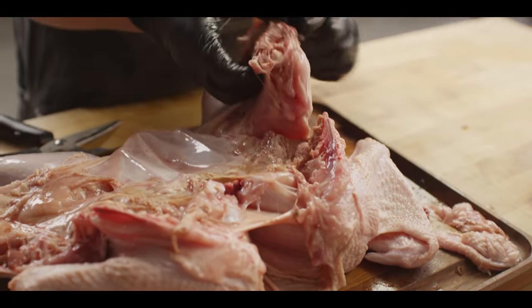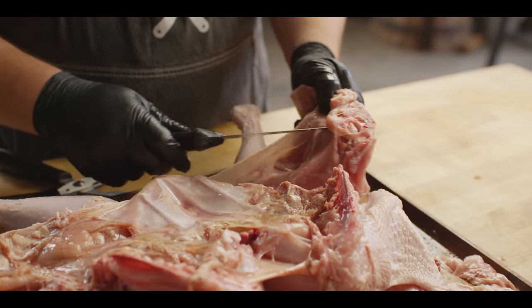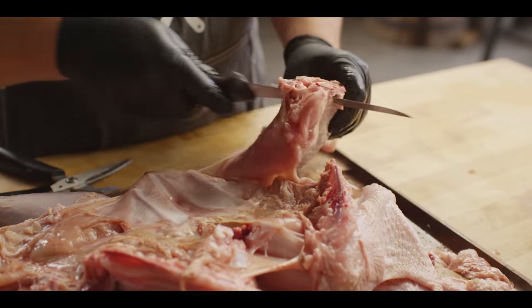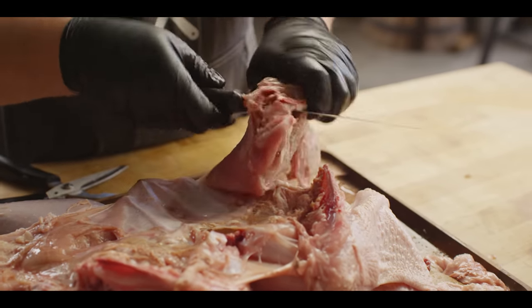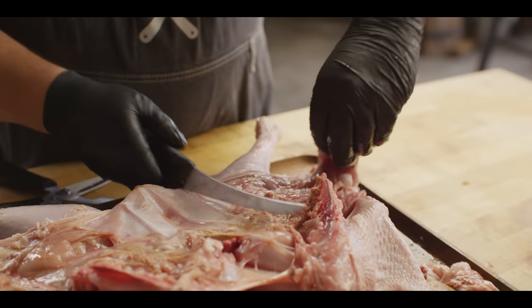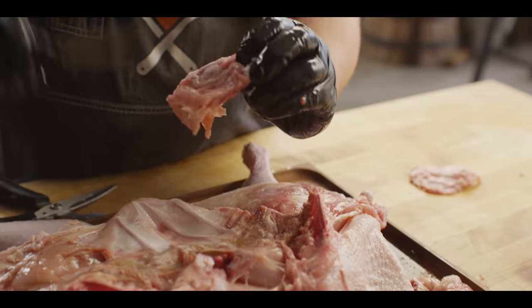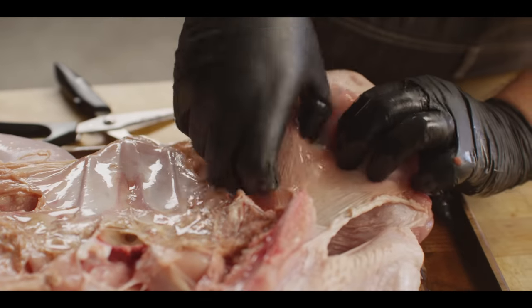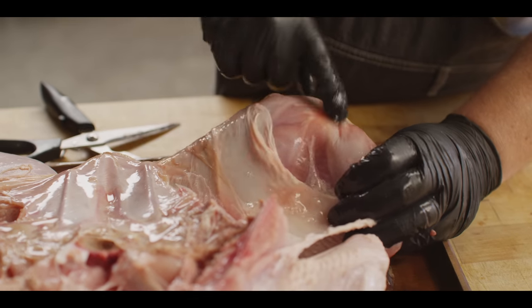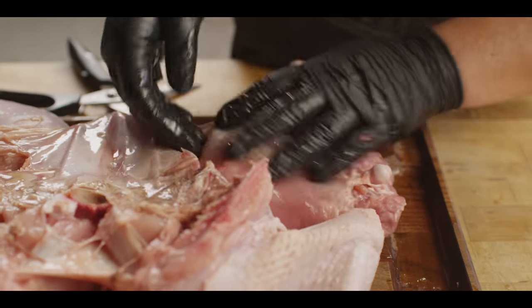You've got a chunk of the backbone that's still stuck to the thigh, but you can very easily slide your knife underneath there, head toward that joint, and cut right out of there. Same thing going the other direction — just stay right on that bone. You're not losing any meat here; this is just all bone. Now check this out — you can get underneath the skin to season all of this meat under that skin that we didn't have any access to before.